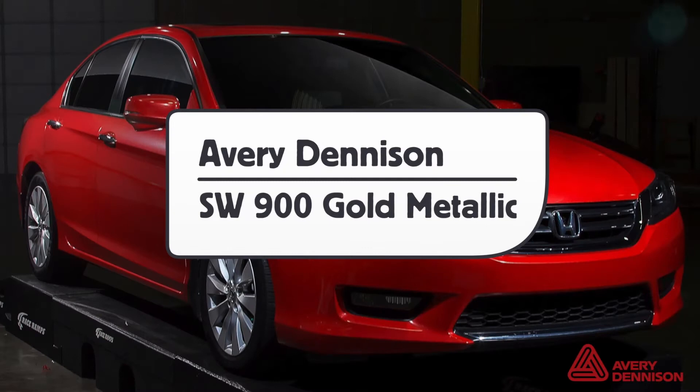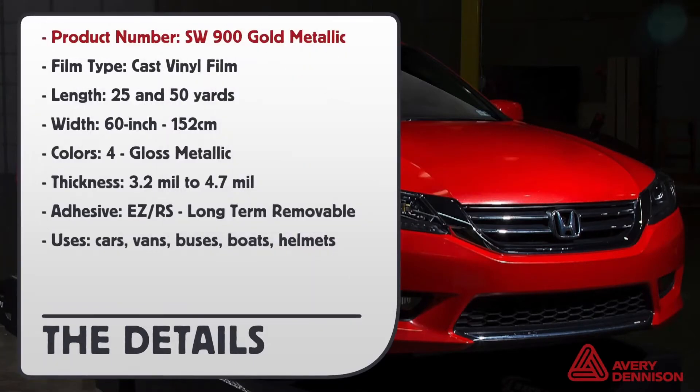This is a product video for Avery Dennison's SW900 Gold Metallic Wrap Film Series. Product number SW900, film type cast, roll lengths 25 and 50 yards, roll width 16 inches or 152 centimeters. Comes in four colors with a gloss metallic finish.